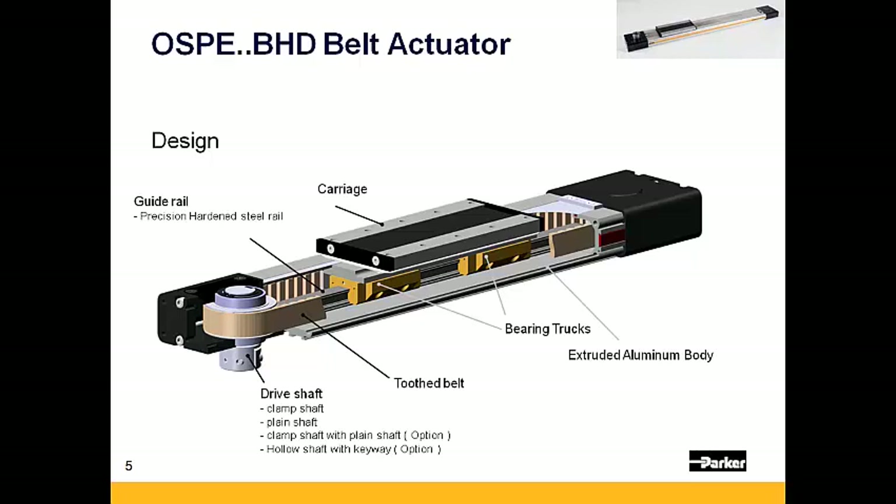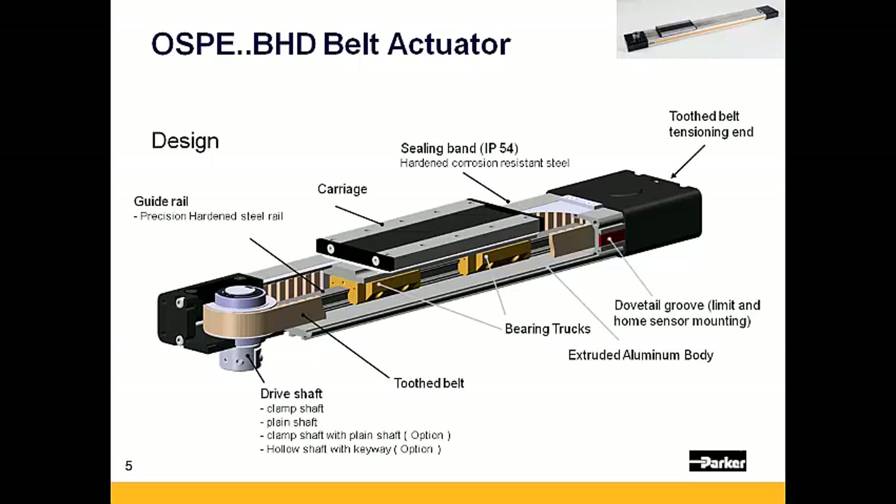Belt tension is adjusted via the tension station opposite the drive end of the actuator. A thin steel strip that rides up and through the carriage assembly maintains the actuator's IP54 rating. Lastly, there are dovetail grooves within the body that serve as a mounting platform for both home and limit sensors.